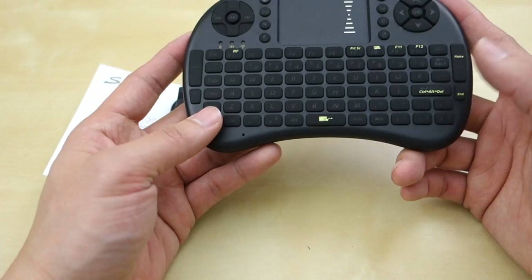Previously I used 2 or 3 of these different products, and they all pretty much are similar in terms of layout and functionality, and this one is no different.